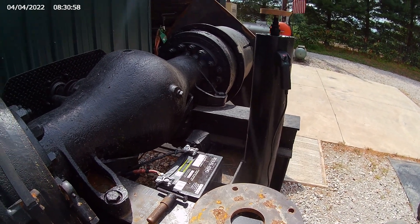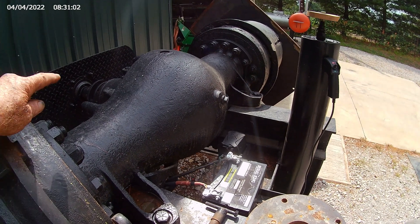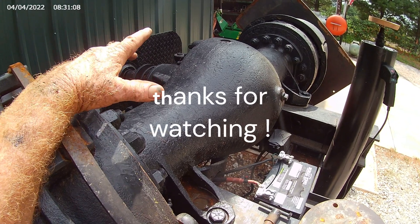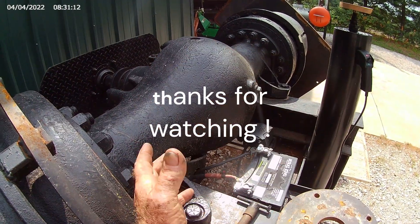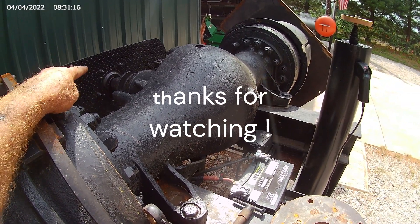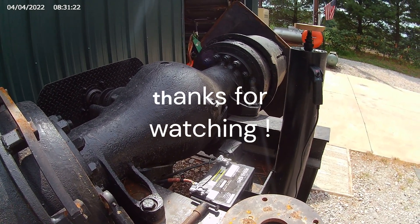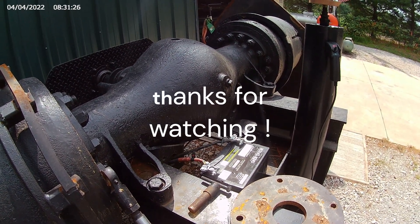You'll notice that the engine part and the hydraulic part are both turning at the same speed. The reason for that is I took the axles out and pulled the rear end apart, disassembled it, and welded all of the spider gears and side gears — all four — solid together. So no matter what comes in, it's going to turn both sides at the same speed. On a normal differential, one side can overrun and run faster than the other, but not when it's all welded together.